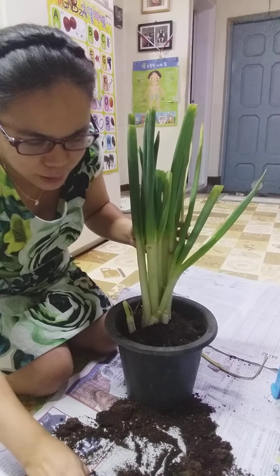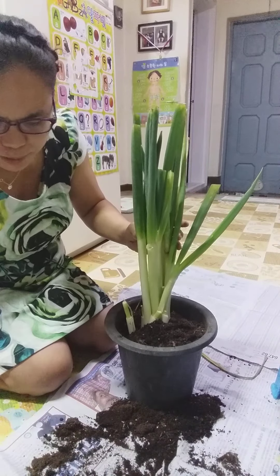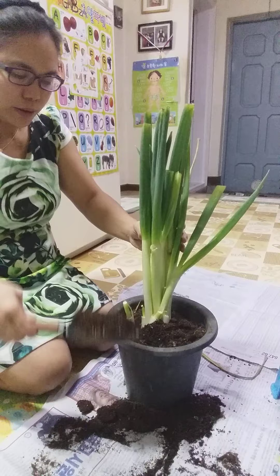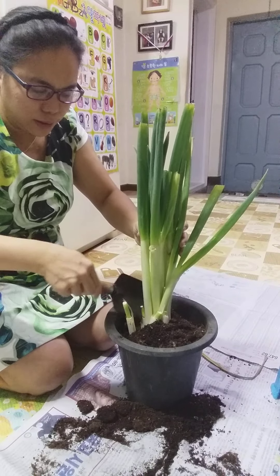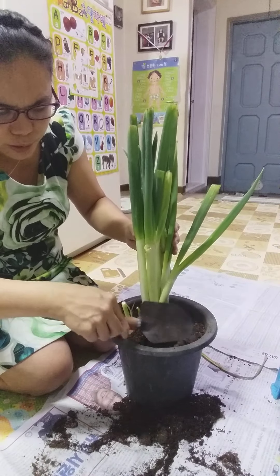It's not that I'm being thrifty — it's just that since it still has roots, it can come back to life. So when we cook, the green onion will still be fresh and we can keep harvesting it.